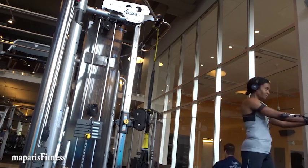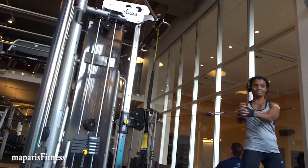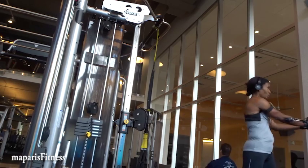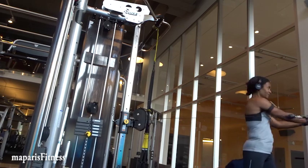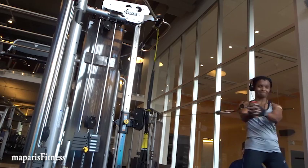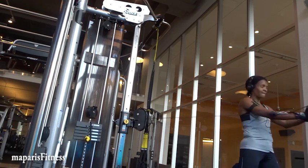After that I go and do some chops — I bring the resistance to mid-level, usually around my abdominal area. Sometimes I do 12 but I try to do about 20. That's one way of targeting the oblique and the abdominal together.